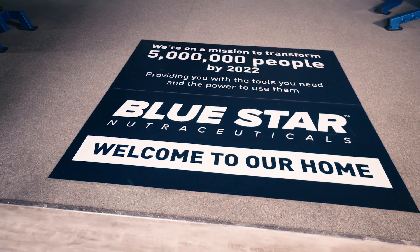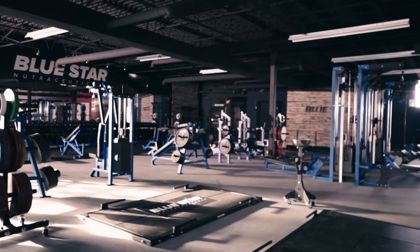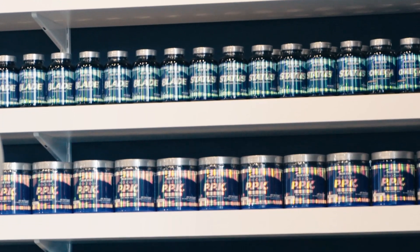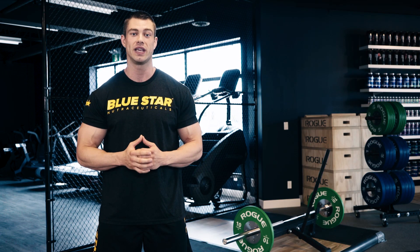Our goal at Blue Star Nutraceuticals is to transform five million men by 2022 by giving you the tools you need and the power to use them. That's why we make these videos. So if there's anything else that we can do to help, let us know in the comments below.